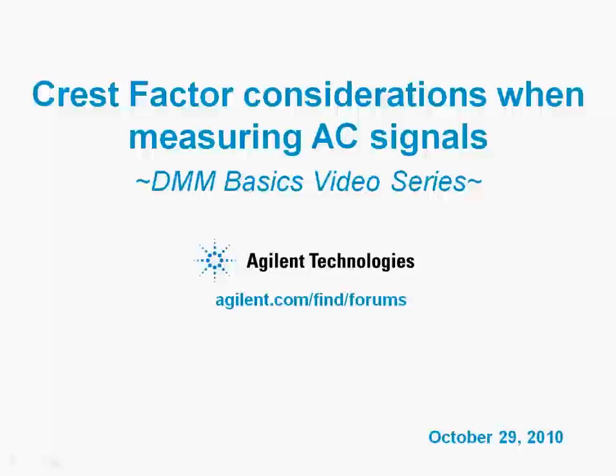Hi, my name is Mike and I'm an Application Support Engineer with Agilent. This short video will describe the crest factor considerations you need to be aware of when measuring AC signals.